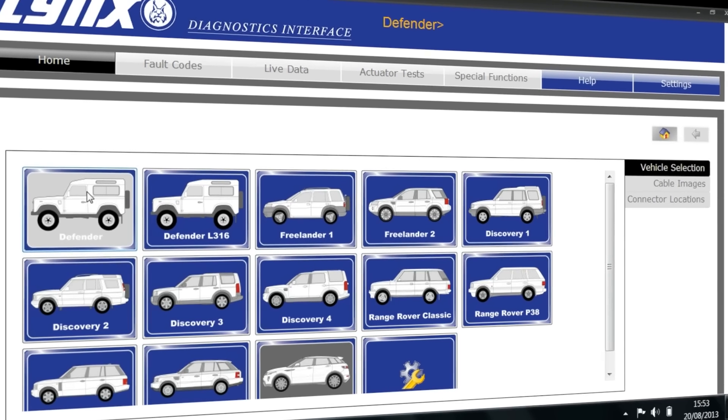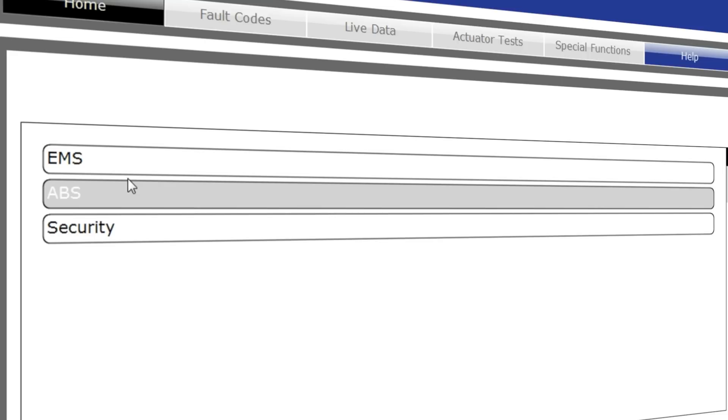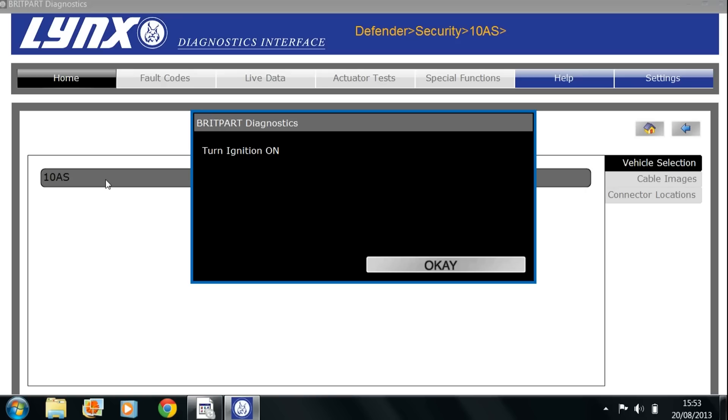Click on the icon first for the vehicle that's relevant to you, and then getting into this menu, go for Security first. Click on the security device and then turn your ignition on.